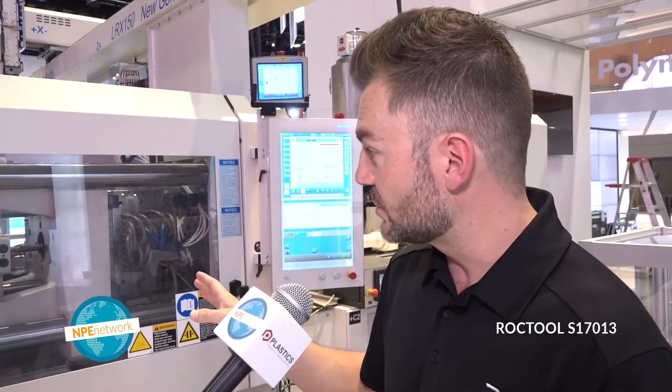One of the main purposes of the RockTools technology is to try to get rid of secondary operations. There are a lot of paint and film coatings that you sometimes have to use. We're trying to get rid of all of it, having the plastic part perfect just out of the mold.